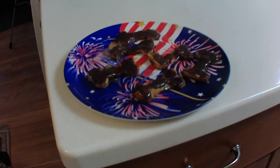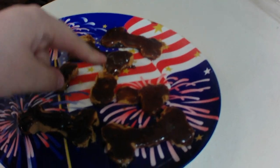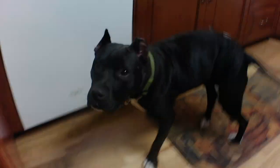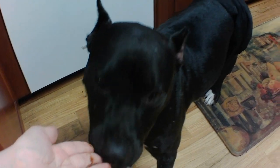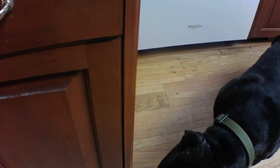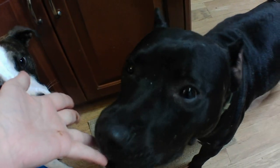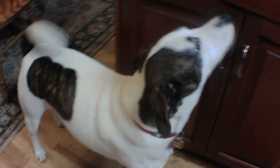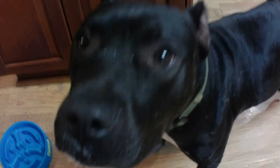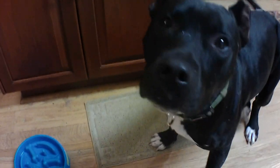These are going to taste great for the puppers! They're all done — it only took a few hours, and they look fantastic. Except one of them broke, but hey, it's all gonna taste the same, right? Are you guys ready to try them? Here you go, Barry! Carob and peanut butter mixed together — I believe it's a win. Everybody liked it!